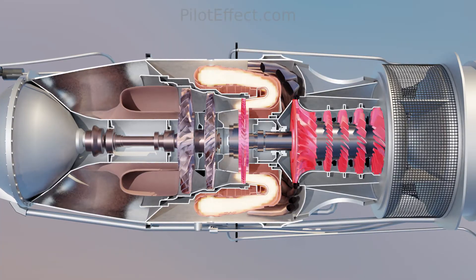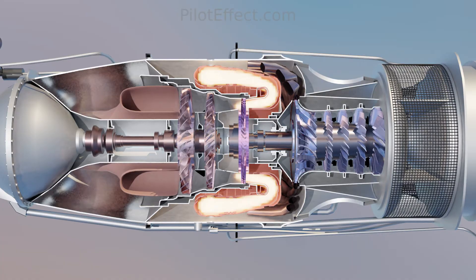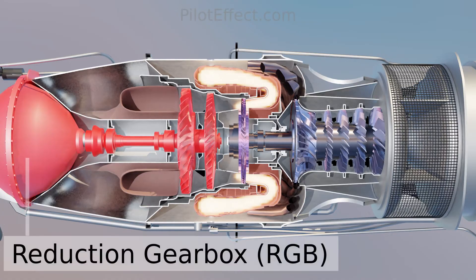The compressor and the compressor turbine, along with the compressor shaft and the combustion chamber, make up the gas generator. The purpose of the gas generator is to produce high pressure, high temperature gas to drive the power turbine. The power turbine extracts energy from the gases and outputs the power to the reduction gearbox.